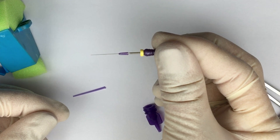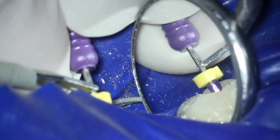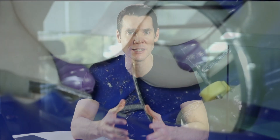When the file is then placed inside the canal and advanced apically, the plastic tube prevents that metal-on-metal contact and prevents your apex locator from shorting out. This will give you a much more accurate apex locator reading in these challenging situations, and it works like a charm.